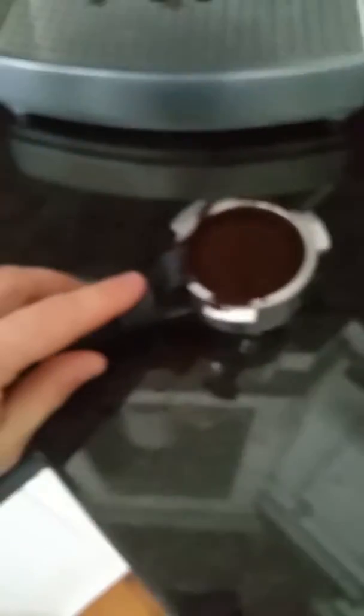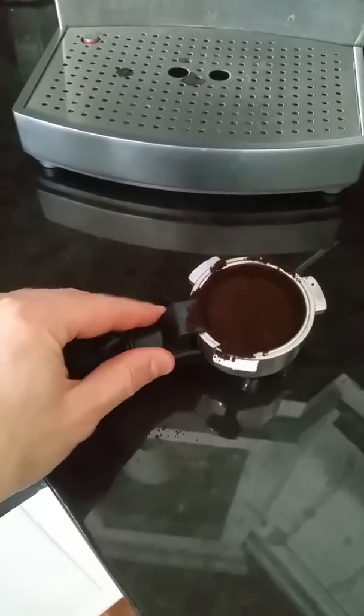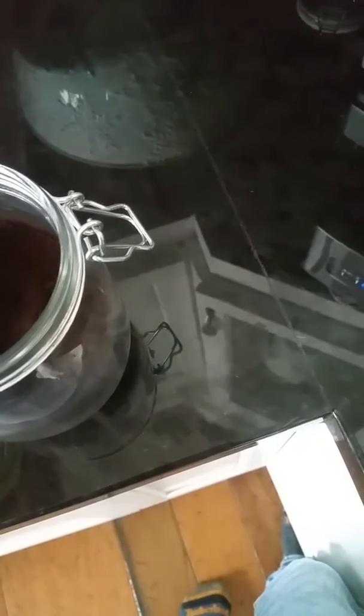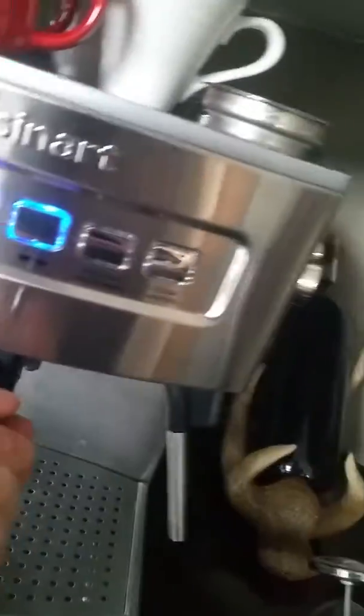Put the handle thing back, and just shake off the loose stuff into the tin, then put it in here to the lock position.